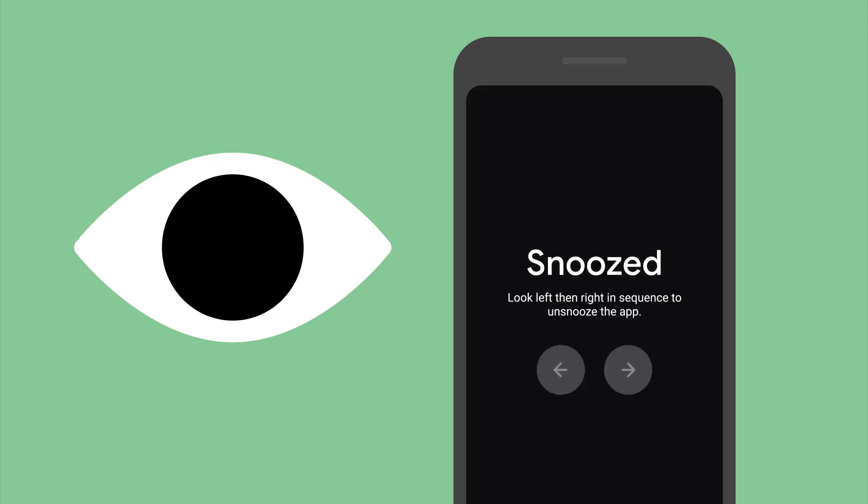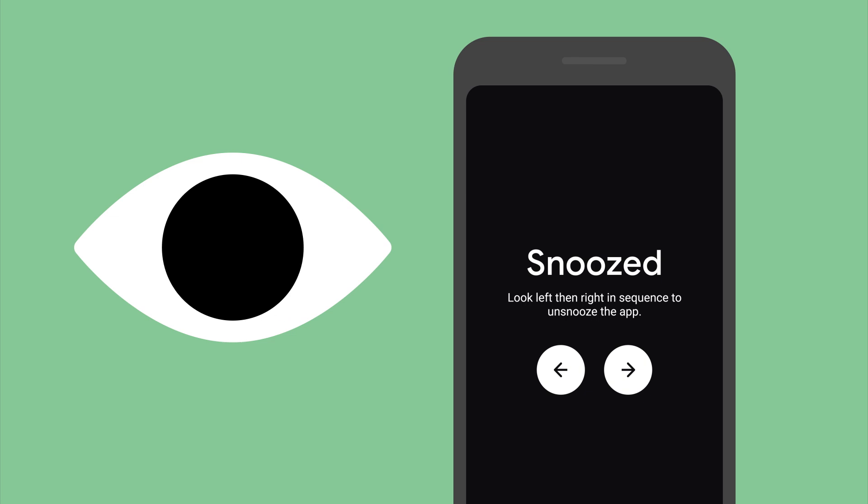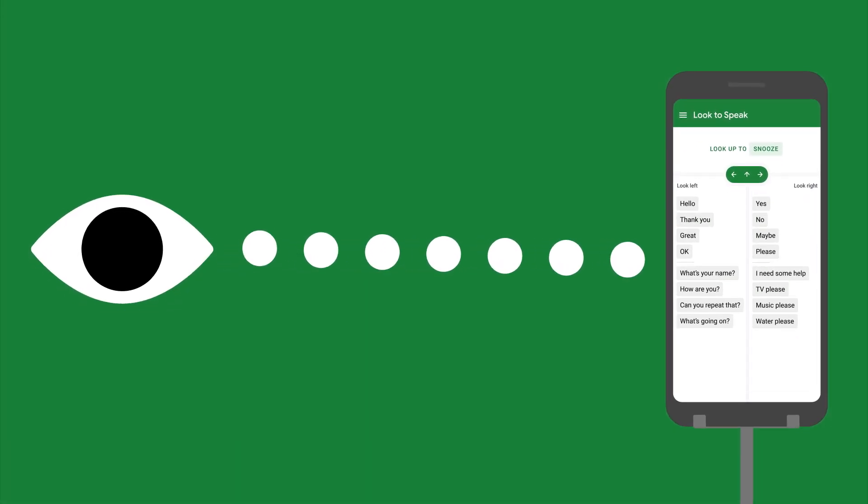To un-snooze, follow the instructions on screen. If you're helping someone set up, mount the device securely and position it close enough to read the phrases, slightly below eye level.